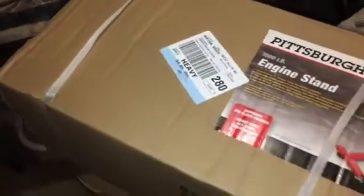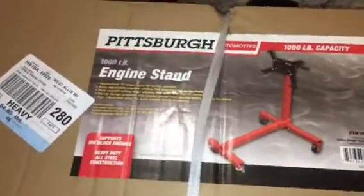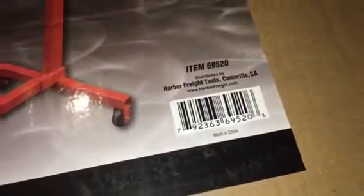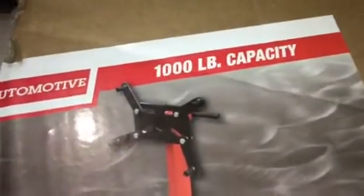Just a quick update, nothing much, just a couple of tools for the lab. I just picked up an engine stand from Harbor Freight probably 20 minutes ago — a thousand pound capacity.